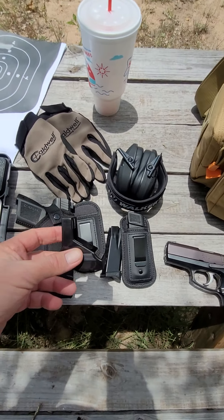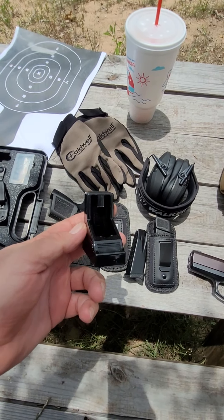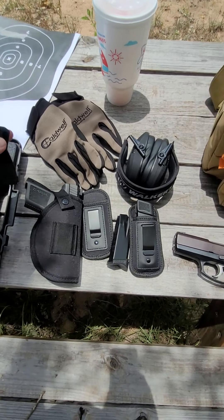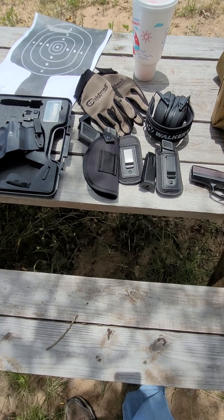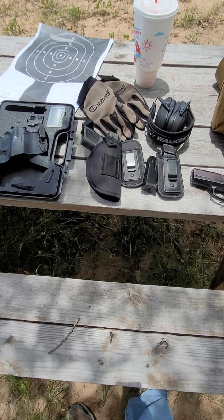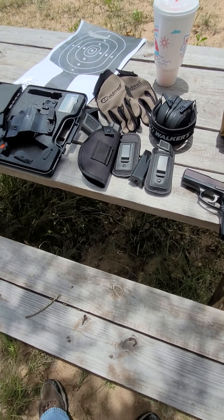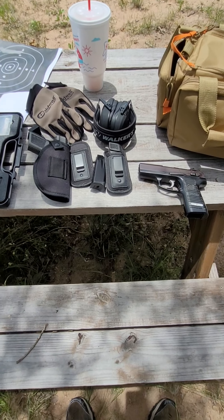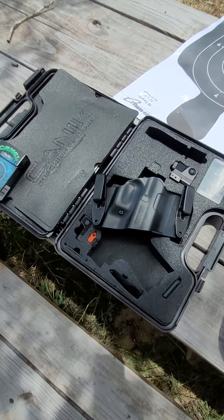I bought this set which comes with three speed loaders — three different ones for nine millimeter. The nine millimeter loader will also work on the 10 and 40 caliber, and you get one that'll work on the 45, and a third one which also works on the nine.